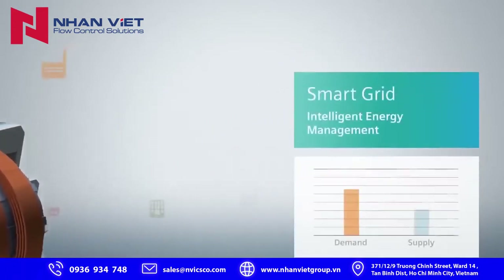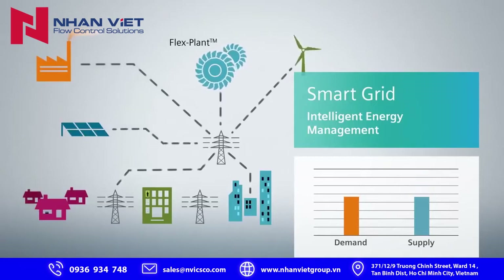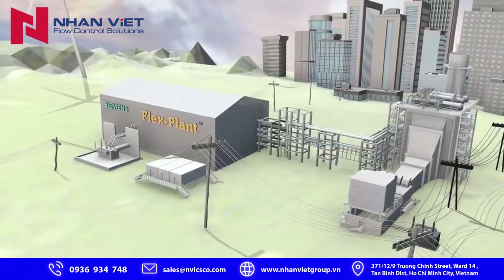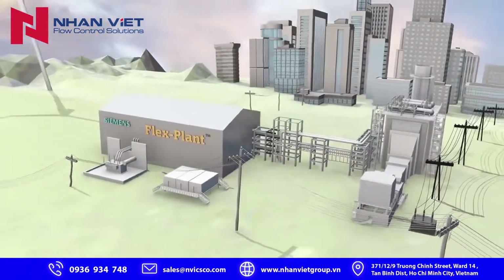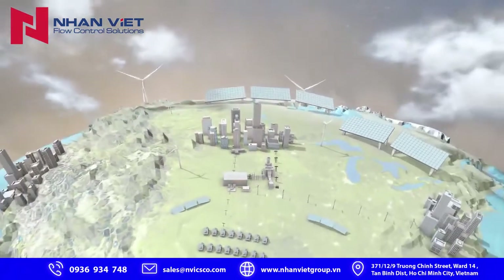That's where a modern, intelligent, and reliable grid infrastructure is critical — managing energy from various points of creation across distances to points of consumption, and balancing the needs of the consumers with the generation resources available in real time.